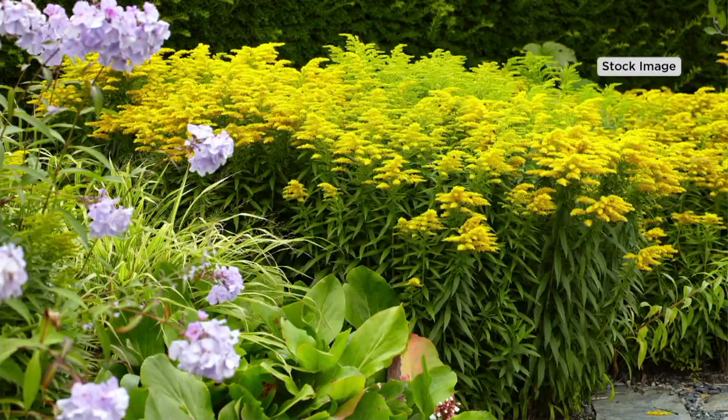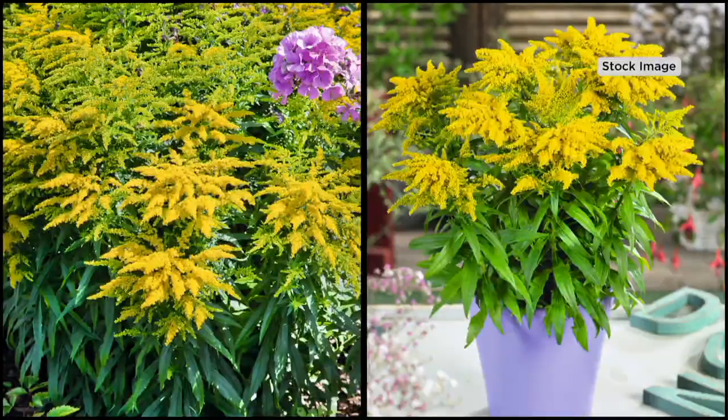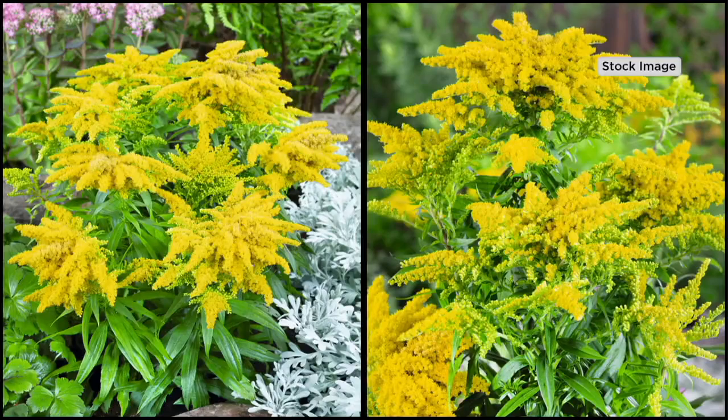They like to have full sun. They're going to start blooming late spring and bloom for a few months toward the end of summer. They're extremely winter hardy, long-lived perennials, so this is something you can depend on. The monarch butterflies love their pollen, and a lot of pollinators do. You can see there — they do awesome in containers. You could never do this with the traditional goldenrod.